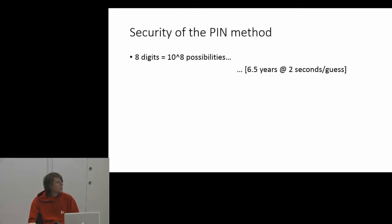The security of the PIN method: with eight digits, you've got 10 to the 8 possibilities. Assuming a brute force attempt takes two seconds per PIN, you're looking at 6.5 years to brute force access to a wireless network.